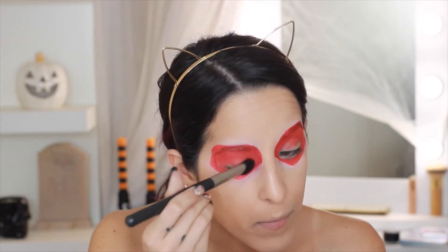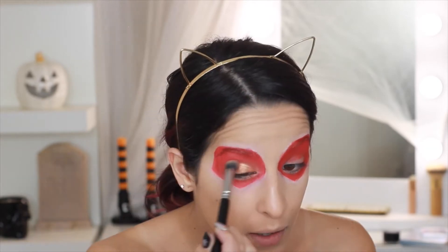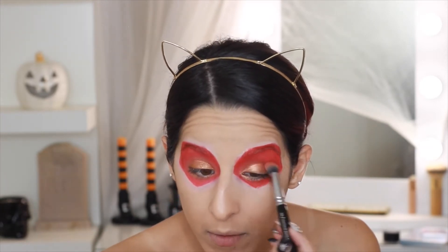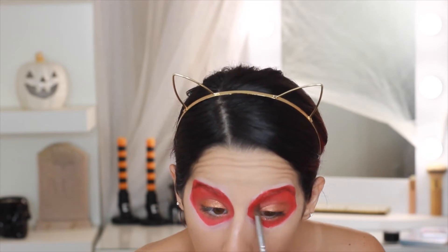Now I'm taking the Kylie Cosmetics copper cream shadow and placing that all over the lid, then blending out the edges, and doing the same thing on the lower lash line. This cream shadow is just going to be a base to intensify the other shades. Now taking that same NYX red eyeshadow to blend the edges of the Kylie copper cream shadow.